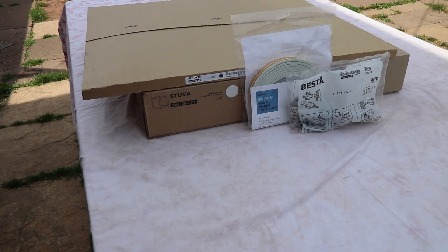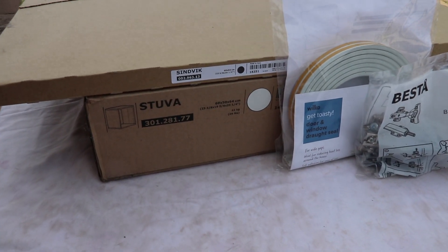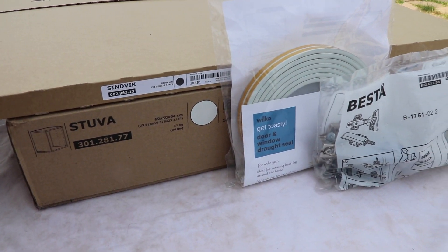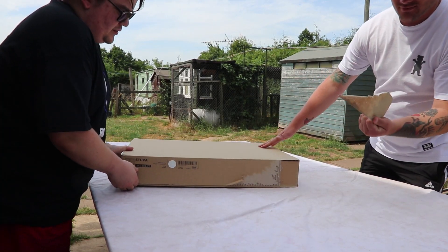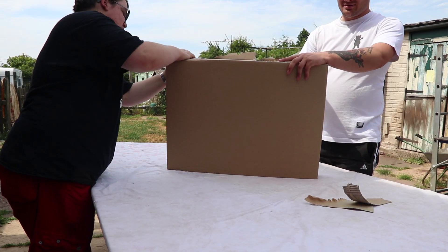We're just kicking this off by assembling the main box itself, then we're going to go and attach the front door with the hinges. All the links will be in the description, so if you want to do this mod yourself then you can, if you've got an Ikea near you.